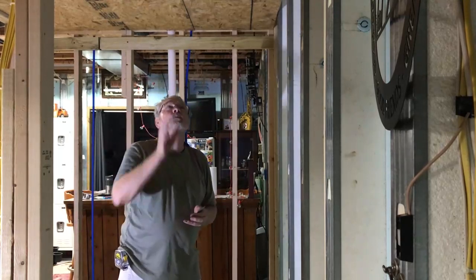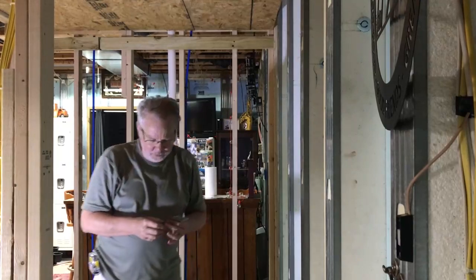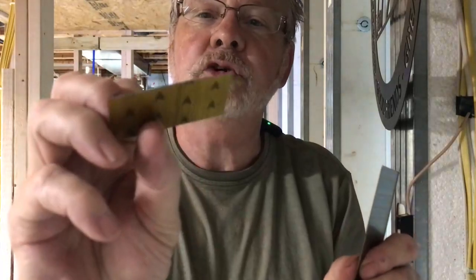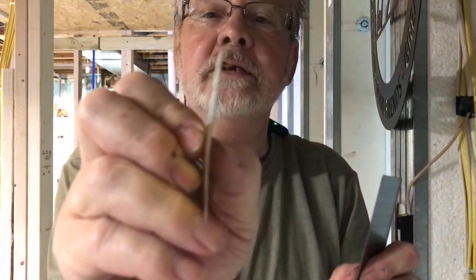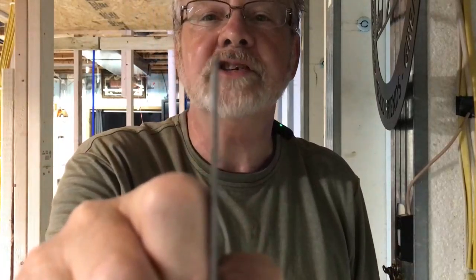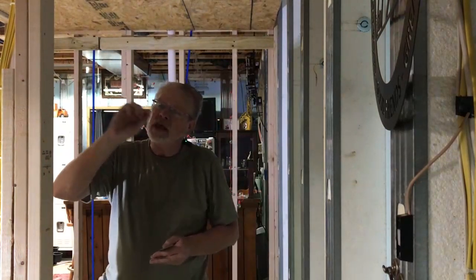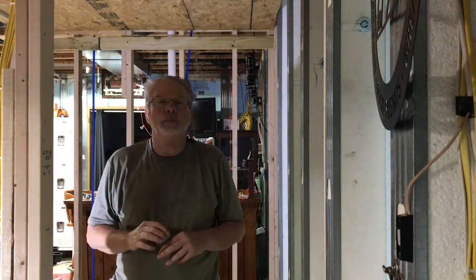If I end up with a board that's a little warped I may need to shoot an 18 gauge nail in. Here's the difference: the 23 gauge is about as thin as a needle — very small, you don't even notice them once they go in. The 18 gauge has a fairly large head and you will see the hole it makes. We're using wormy oak on the ceiling, and with the wormholes in the oak, a couple of 18 gauge nails will just blend right in.